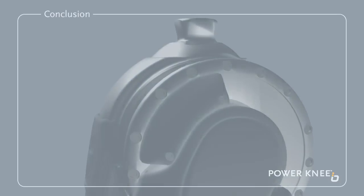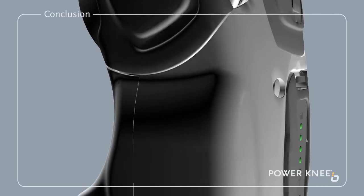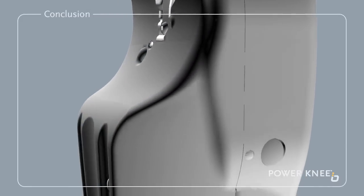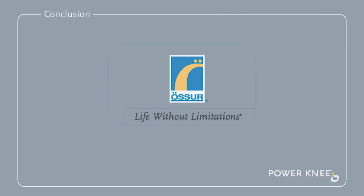We hope you found this short film useful. We at Ossur hope that you will enjoy your new Power Knee and that it will enhance your quality of life — a life without limitations. For more information, please visit www.ossur.com.